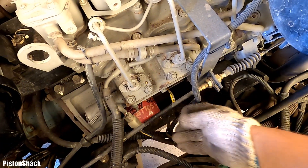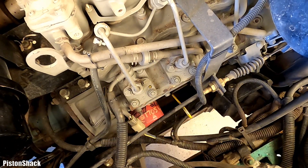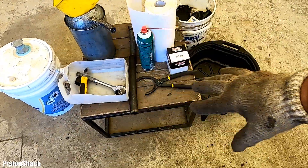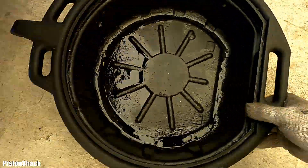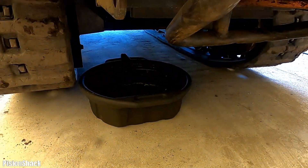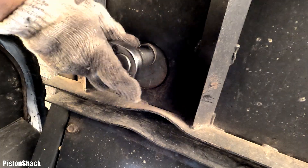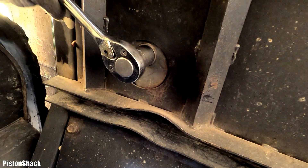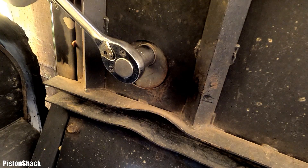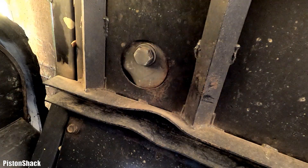For a better drain, let's pull the dipstick up to let air enter the crankcase. I have everything ready for the oil change. We need an oil pan to collect the used engine oil and a 24mm socket to remove the drain plug. There we go — nice and easy.